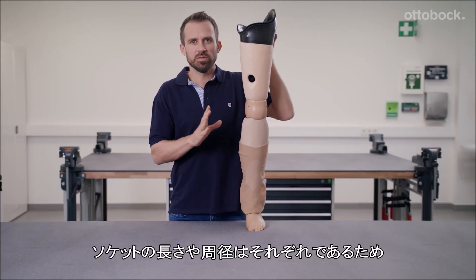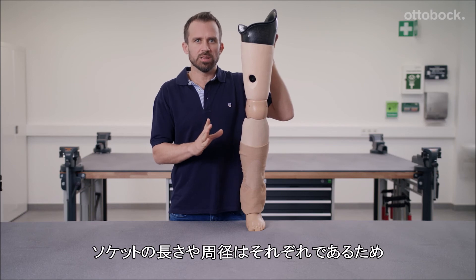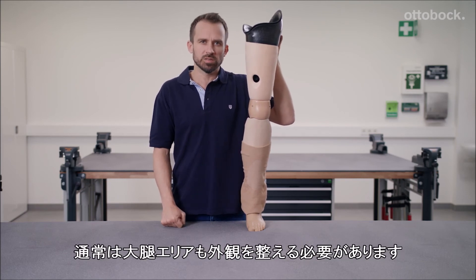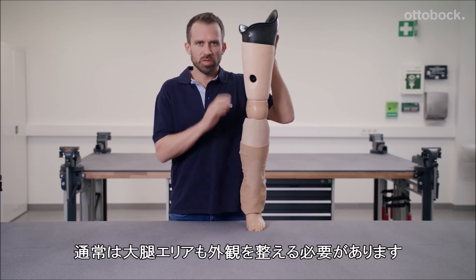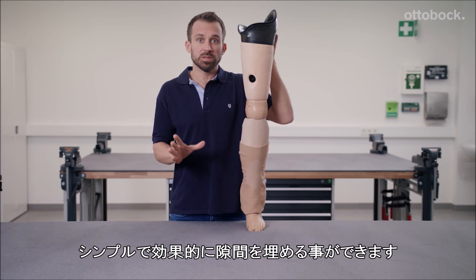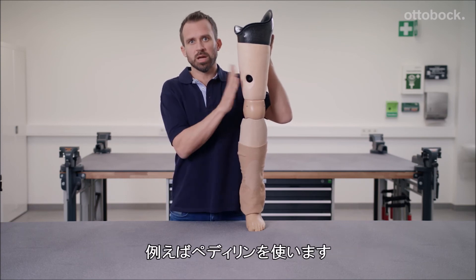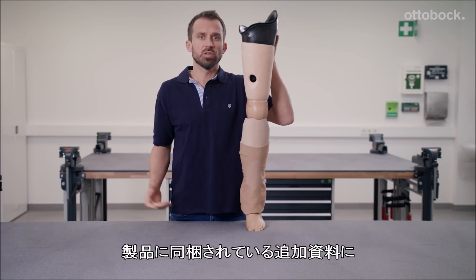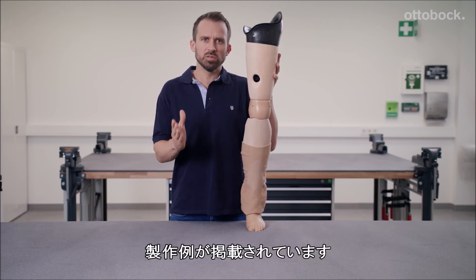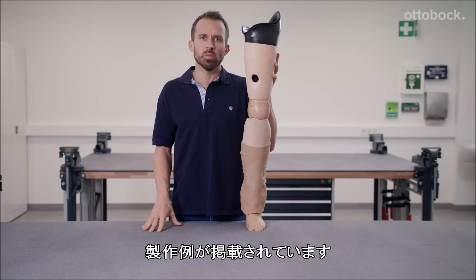Because sockets have individual circumference and length measurements, it's usually necessary to fabricate a custom functional cosmesis for the thigh area as well. You can create a simple yet effective compensation element here, using Pedalin for example. If you are looking for further suggestions regarding socket connectors, please use the brochure included in the scope of delivery.